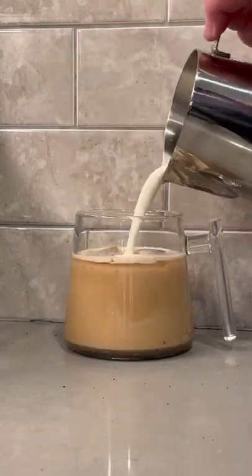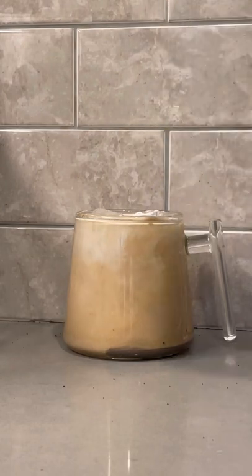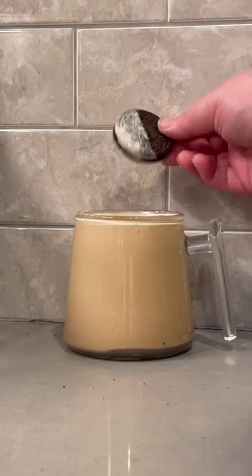I mixed together some cookie dough cream cold foam — it was the perfect topping, so good for even just dipping the Oreos in. This drink was a 10 out of 10. You have to try it, and like I said, dunk the Oreos in there — even better.